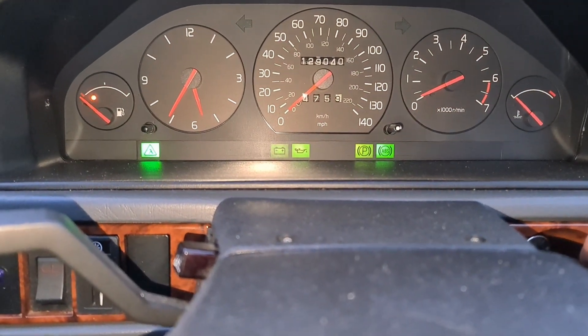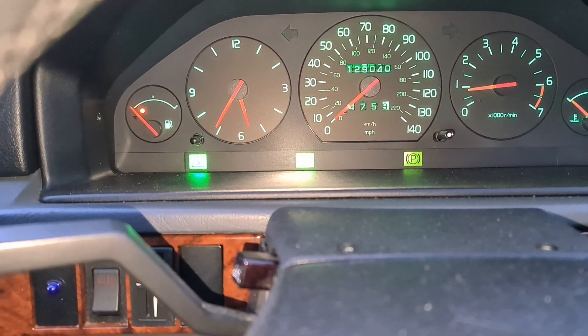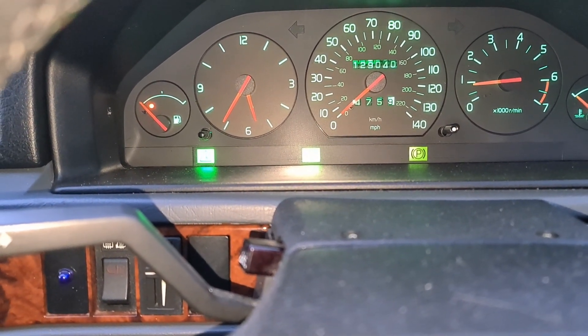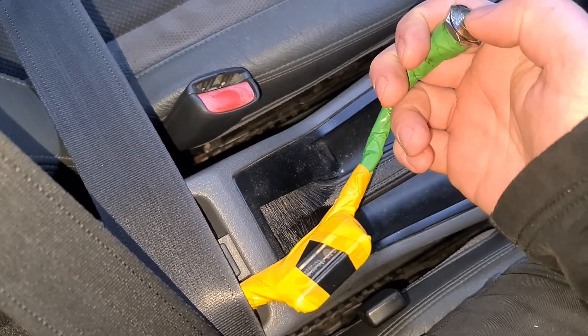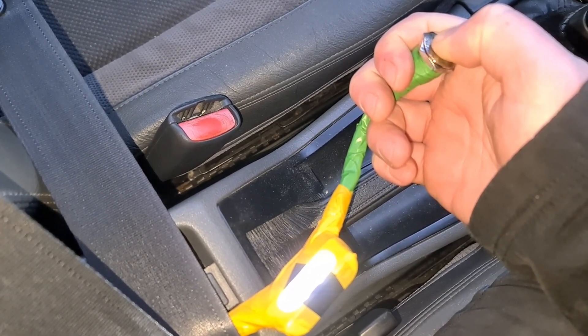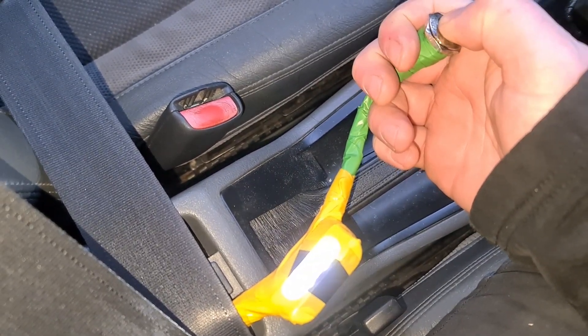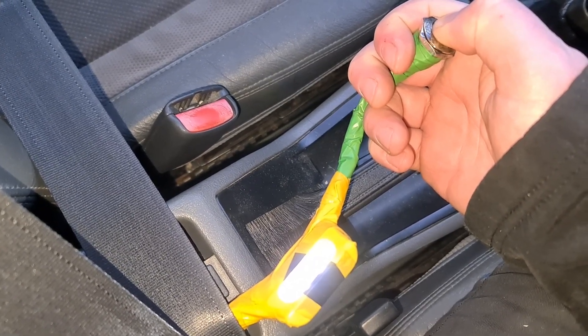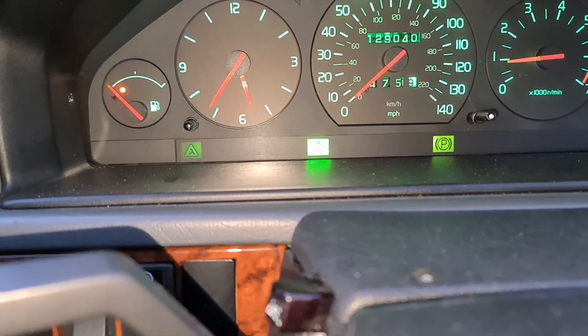I thought that was meant to come on solid but let's see. So if we now start the engine, will the engine light go away? It won't just yet — maybe we're doing something wrong. Let's try again: one, two, three, four, five, six, seven. There we go — one, two, three, four, five, six, seven whilst it's on, then let off, and the engine light has gone off.